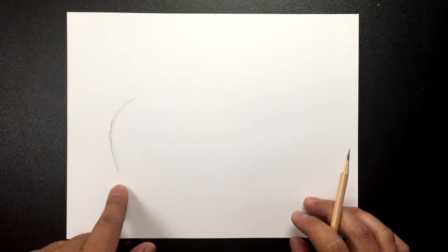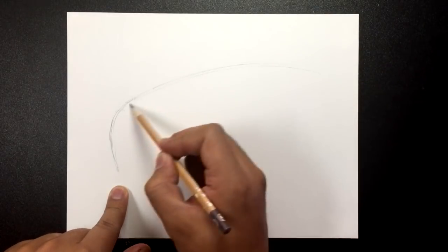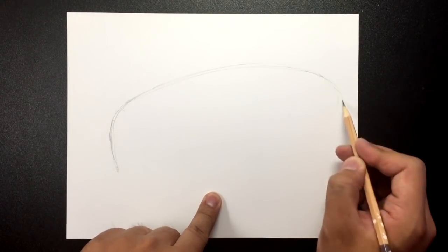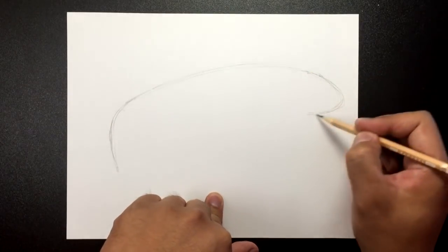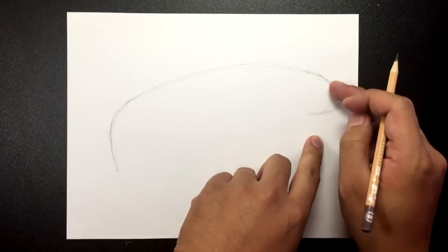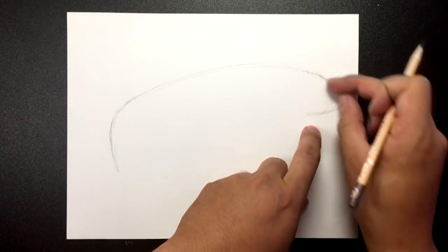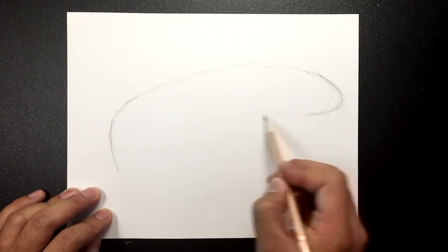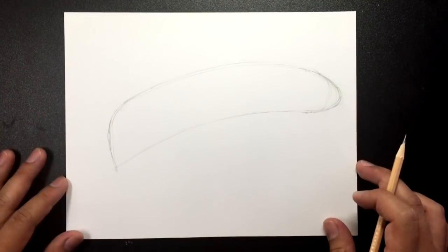We're going to start with the face. I'm going to draw a curve here and then a really long head going all the way out. At this point I'm going to make it like the end of a sausage — not quite round, a little flatter with a pointier end on that side. Then I bring it back so it looks like this — and yes, it does look like a banana.